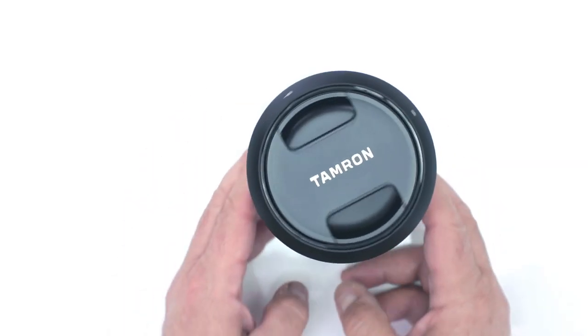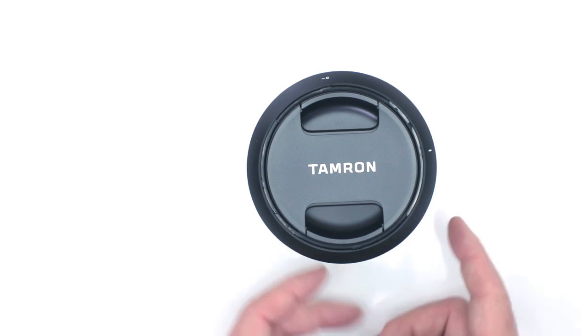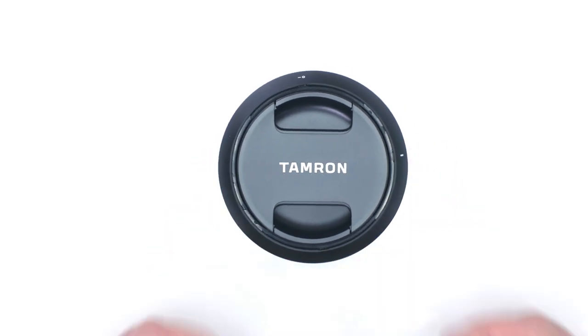So there we have it — the new Tamron 10-24 f/3.5-4.5 DI Version 2 VC HLD lens. I hope this unboxing and overview helped you out. If it did, don't forget to hit that like button and subscribe to the channel for future unboxings, FAQs, and tutorials. And if you're in the Miami area, come say hello at the Digital Goja showrooms. Happy shooting!